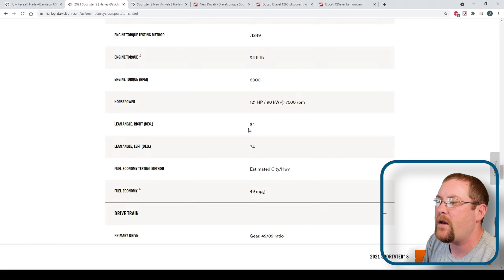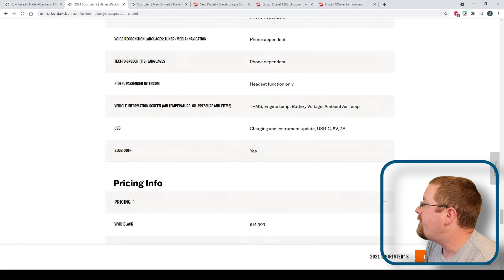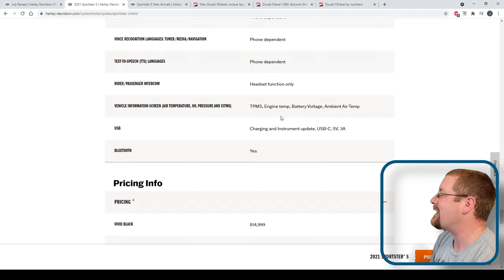A claimed 49 miles per gallon — that's not half bad, actually. And TPMS. You should always be checking your tires about once a week for their pressure, but having an onboard system do it for you, I like that — helps out with the T-CLOCs.